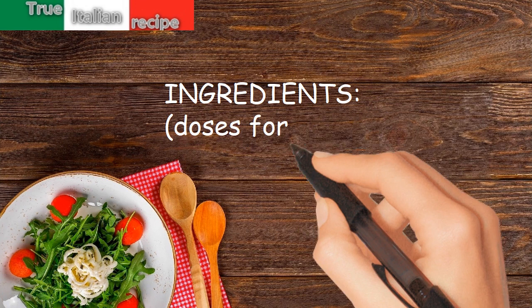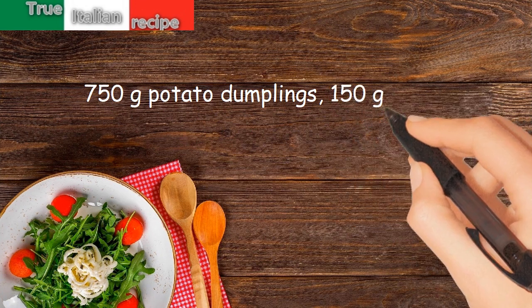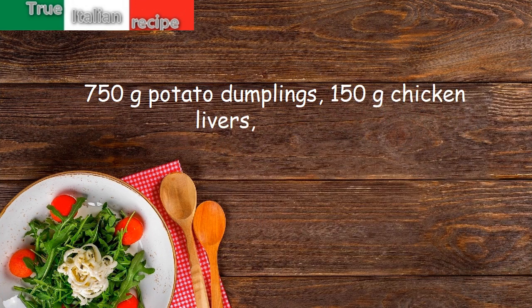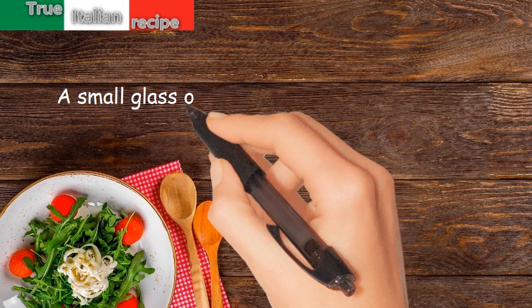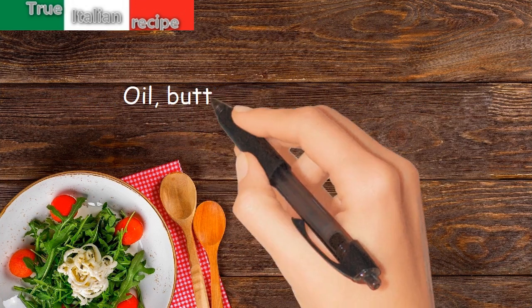Ingredients for four people: 750 grams potato dumplings, 150 grams chicken livers, 1 onion, a small glass of marsala, a bay leaf, grated grain, oil, butter, salt and pepper.